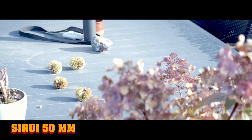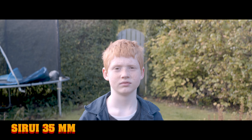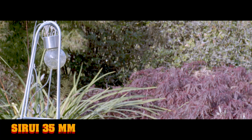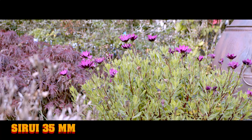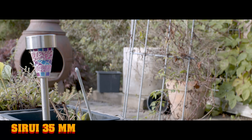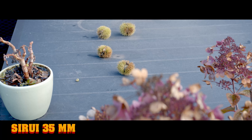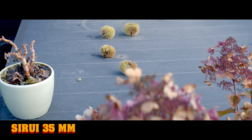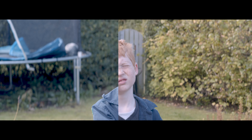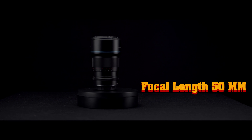For the next shot I'm trying to do the exact same shot but with the 35mm. The framing might not be 100% the same, but I tried my best. Here I take a split screen and show you the 35mm and 50mm side by side so you can see the difference in the crop.